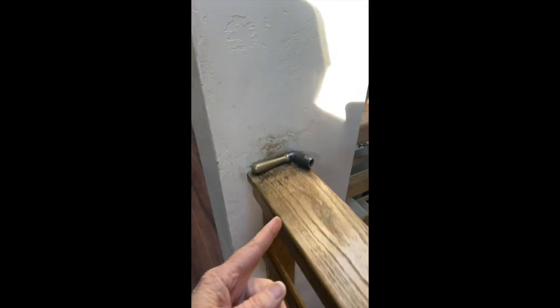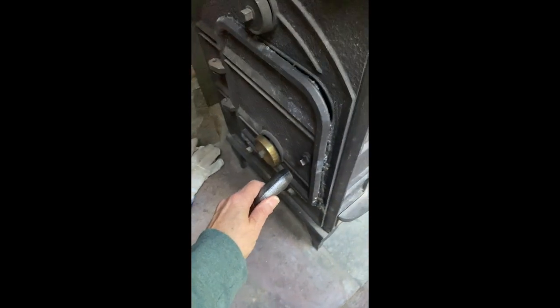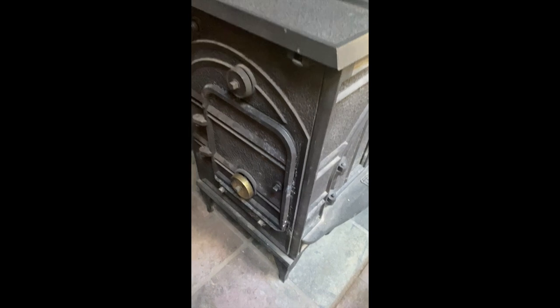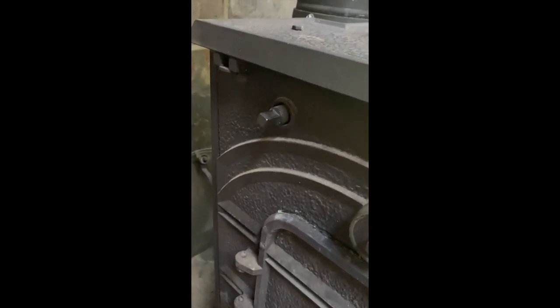Right here, across from the wood burning stove, is where we keep the lever that you're going to use to open the stove, especially when it's hot. You just put it on here to lock it, open it like this, and close it — that will lock it. Do not mess with the damper right there; just leave that alone.